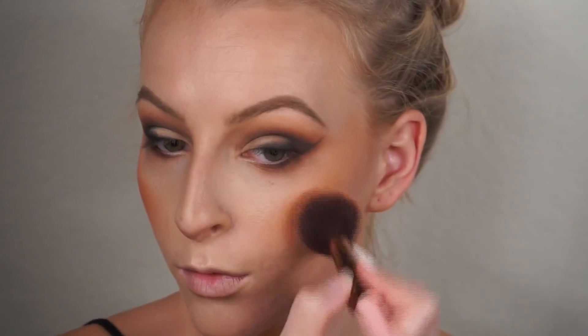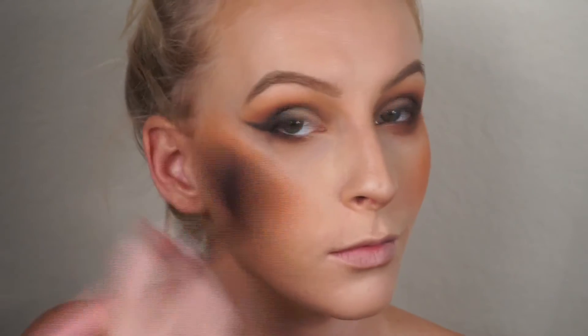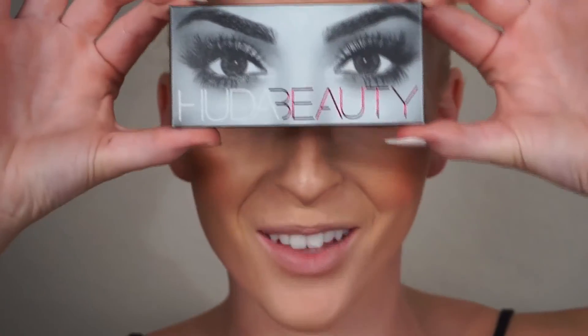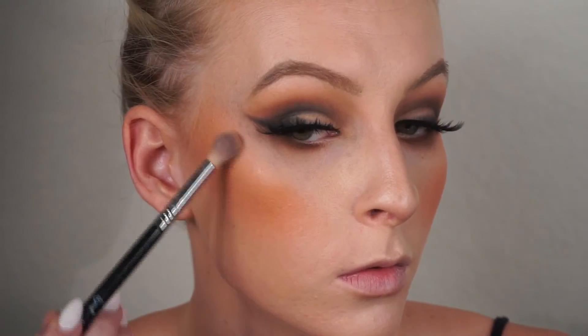I'm taking this orange blush by Anastasia — it's actually one of her contour shades in La Orange — and I love how this looks because with all the other warm tones on the face it looks very bright and makes your cheeks pop. This is probably not an everyday blush, but for a statement look like this it's going to look really pretty and pop in pictures. I applied the Huda Beauty lashes in Scarlet — oh my gosh, I love these lashes, they're so beautiful.